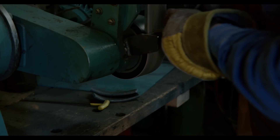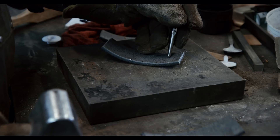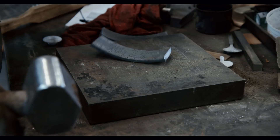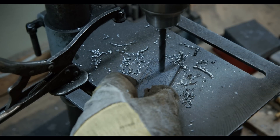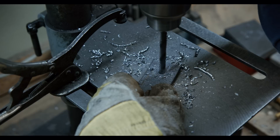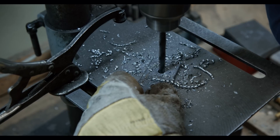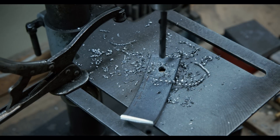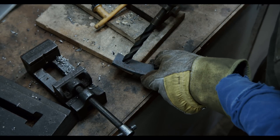Right now I am preparing the flat bar for welding by making some space for the weld. Then I will quickly drill a hole so that the jig can be hung up when not in use. The center punch makes it easy to drill the hole where I want it. An old ¾ inch drill bit makes for a convenient chamfering tool. We don't want any sharp edges anywhere.